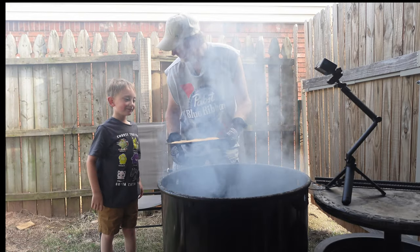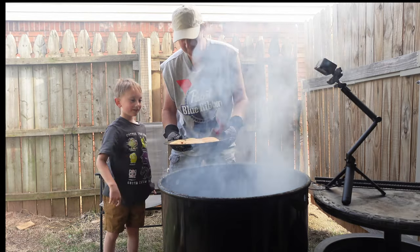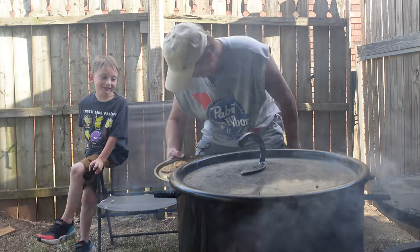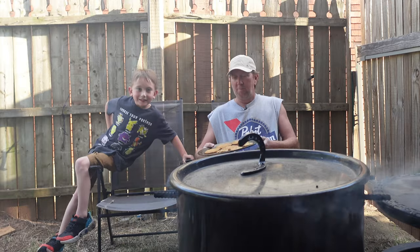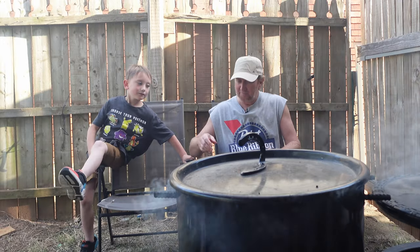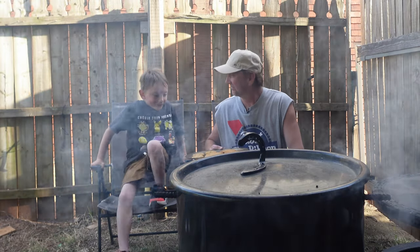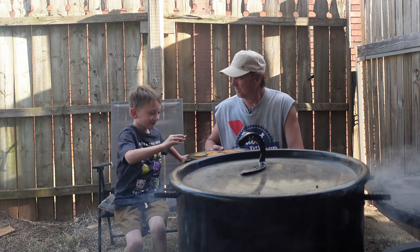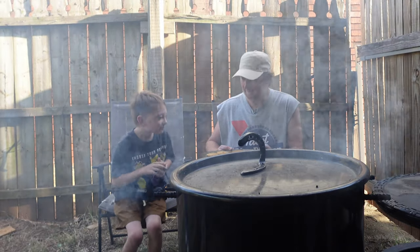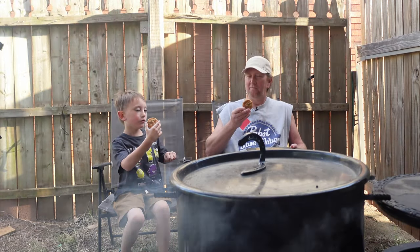We're going to take these inside, let them cool off a little bit, and then we'll see how they taste. Which one are you going to like best? Chocolate chip? Yep. Alright, we're going to let these cool. So here we are back — I'm going to taste test these cookies and it's starting to rain just a little bit. I'll try the chocolate chip. Here we go — smoked chocolate chip cookies, three, two, one, go!